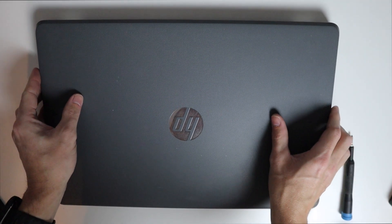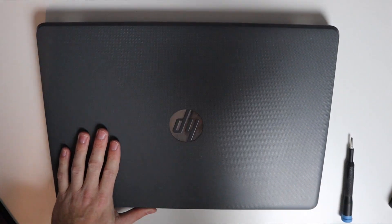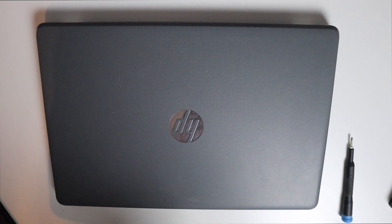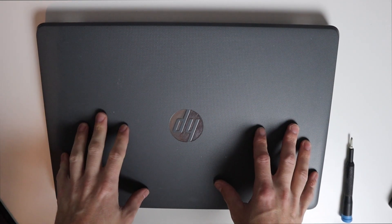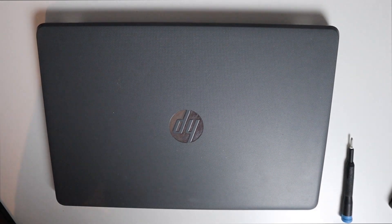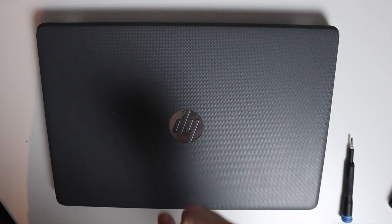So there you have it — this is a pretty simple laptop to work on. If you have one of these and want to replace your hard drive or add some RAM, it's as simple as taking some screws out and popping the back off. Hope you enjoyed this quick video. If you have any questions, leave a comment below. If you liked the video, hit that like button, consider subscribing, and I'll see you in the next one.